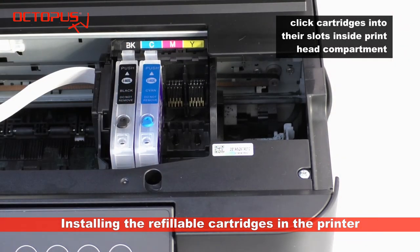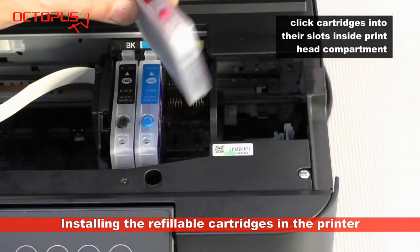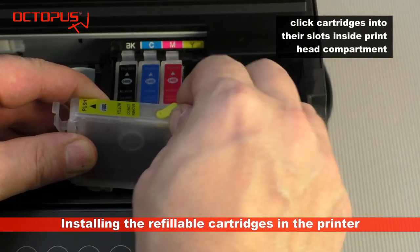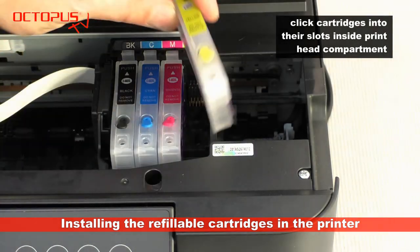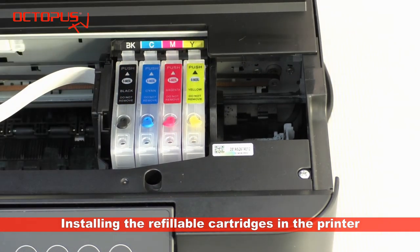Each cartridge must snap firmly into its place inside the print head compartment. This way the ink port is reliably opened and contact between the chips on the cartridges and the contact pins inside the print head compartment is established properly.